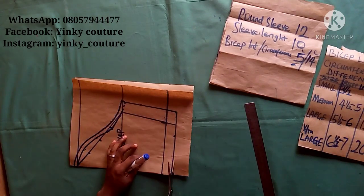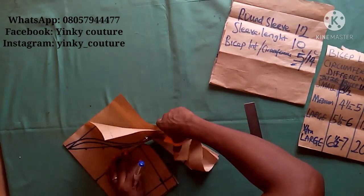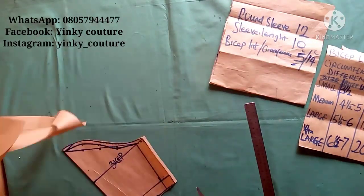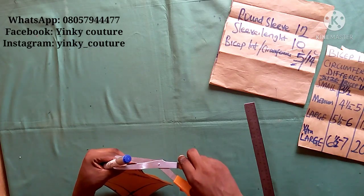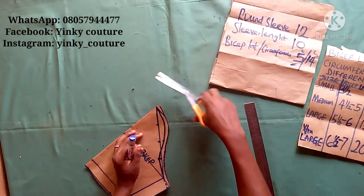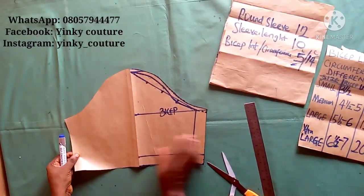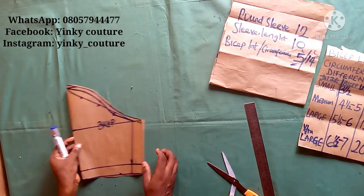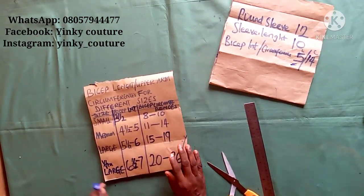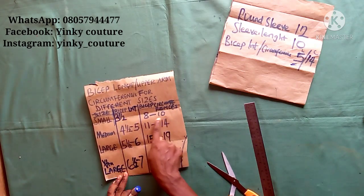The major measurement to get right is the bicep length — you must get it right to avoid problems when fixing your sleeve. Now notch the middle of the sleeve cap so you can match it to the mid shoulder. This is the sleeve that has been drafted out; this is for the front.